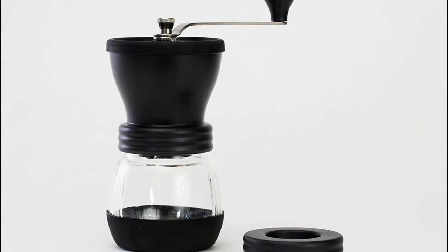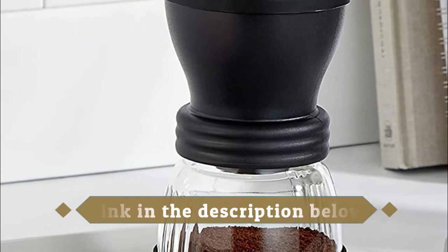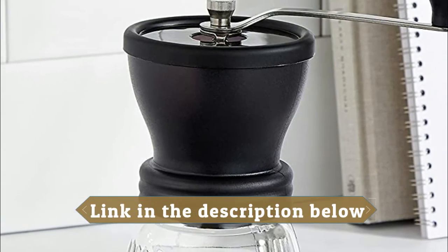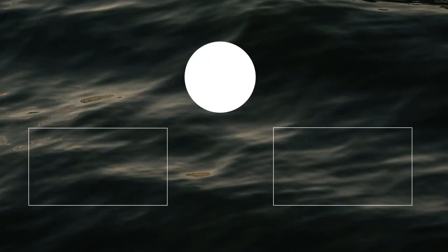Designed by Hario in Japan to provide coffee lovers with easy access to freshly ground coffee, the Skerton Plus was designed to be portable and easy to use even while traveling or on the go.